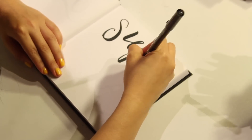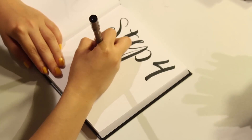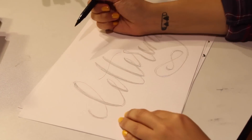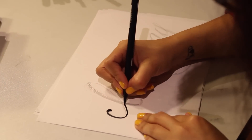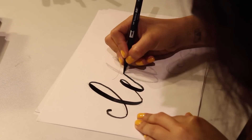Step 4: Now when you're feeling confident, let's start using the brush pen to go over your initial sketch. Carefully trace over your sketch and remember to apply less pressure on your upstrokes and more pressure on the downstrokes, creating a beautiful modern calligraphy.